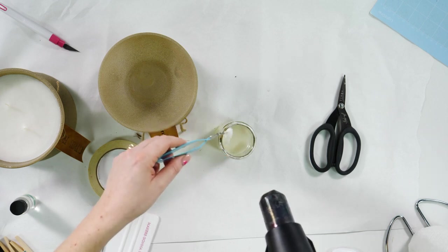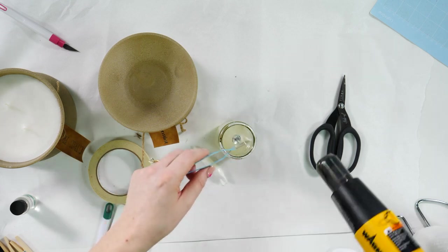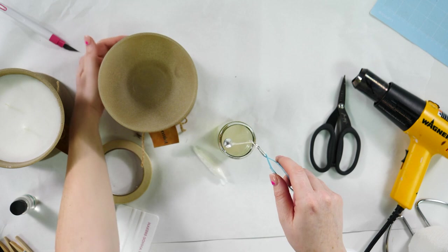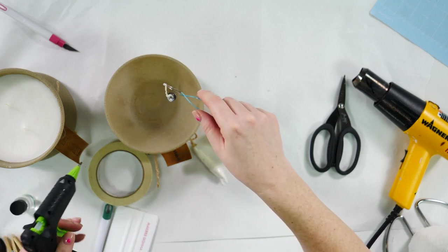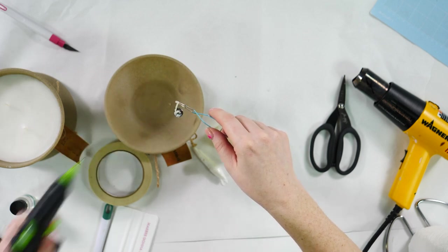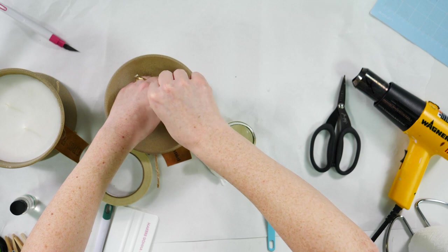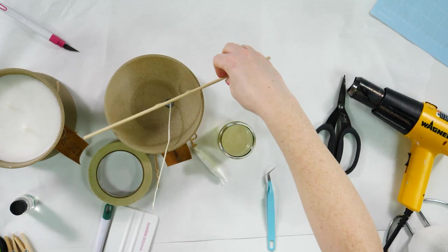It worked! Everybody, that's impressive. That's very hot — I'm not going to touch it. We're going to be doing two wicks in the bowl. I'll put a little dot of hot glue right here, and some people even suggest using some of their candle wax to adhere the wicks — which is a great idea. We're just going to attach that first wick.